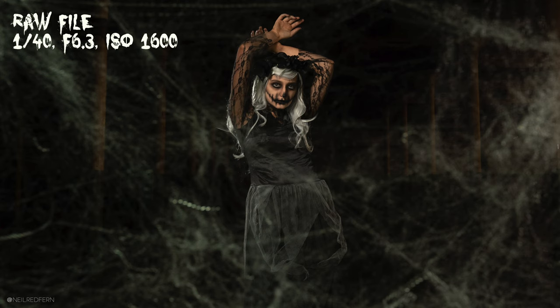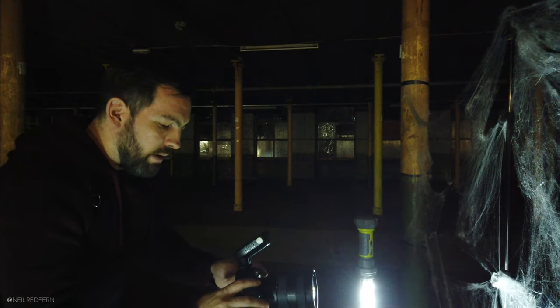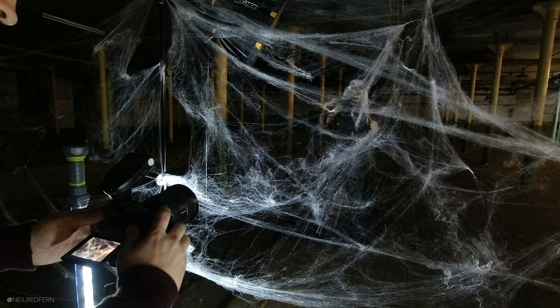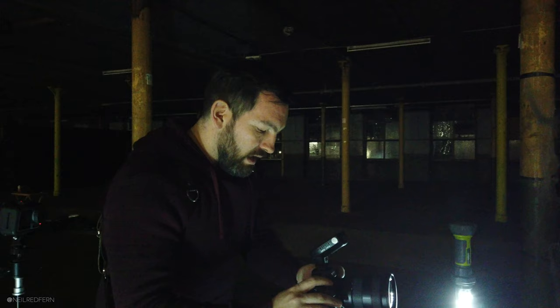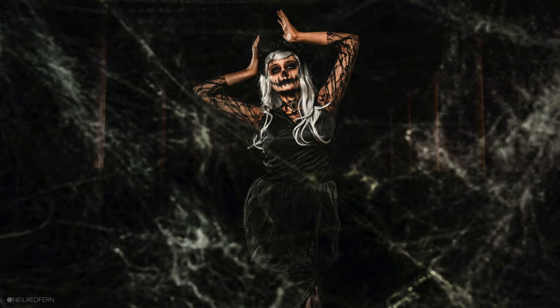We've now developed the idea and put two speedlights behind Grace, both on minimum power of 1/128th, because it's so dark here that any flash power becomes really bright. I originally had the speedlights within the frame but seeing them was way too distracting, so I've taken them out of the composition. I'm using a tripod because we're at such a slow shutter speed — now at 1/40th of a second — to allow ambient light in and light up the cobwebs. Now let's let in some smoke behind Grace.